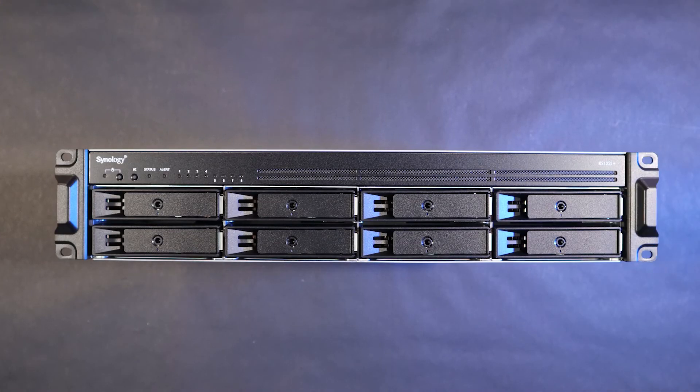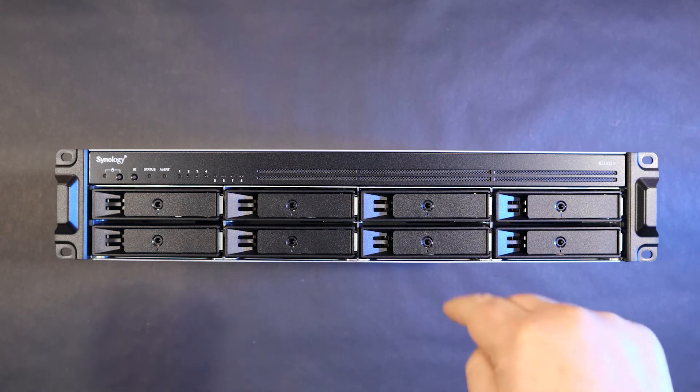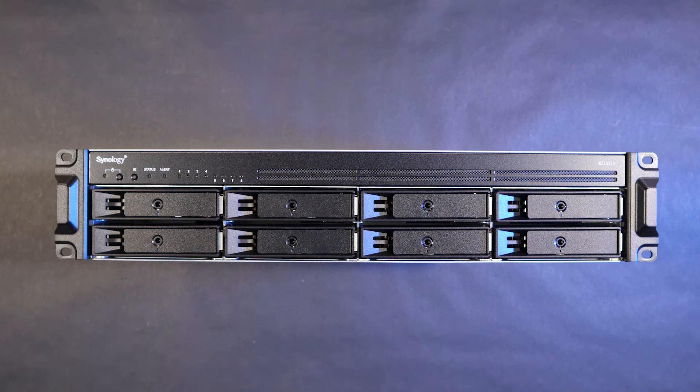I hope you found that product exploration fun and informative. So have you figured out why I'm attaching a massive network connection to this box? If you think you know, drop a comment below. Also, if you like this video, hit that button and subscribe. And remember, keep learning, keep building, it makes something great. I'll see you in the next one.